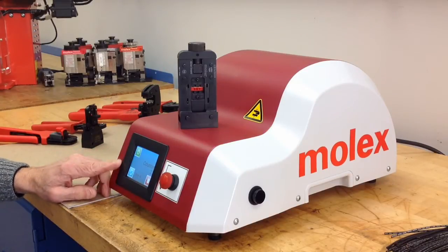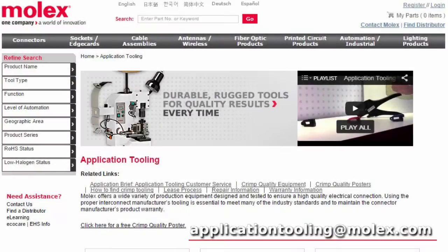The crimper can be programmed for different applications with the use of the touchscreen. For further information, go to molex.com application tooling.